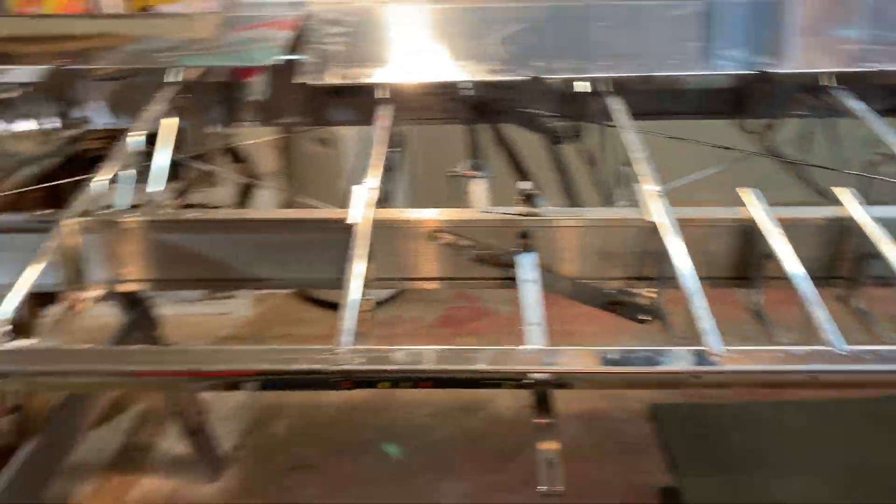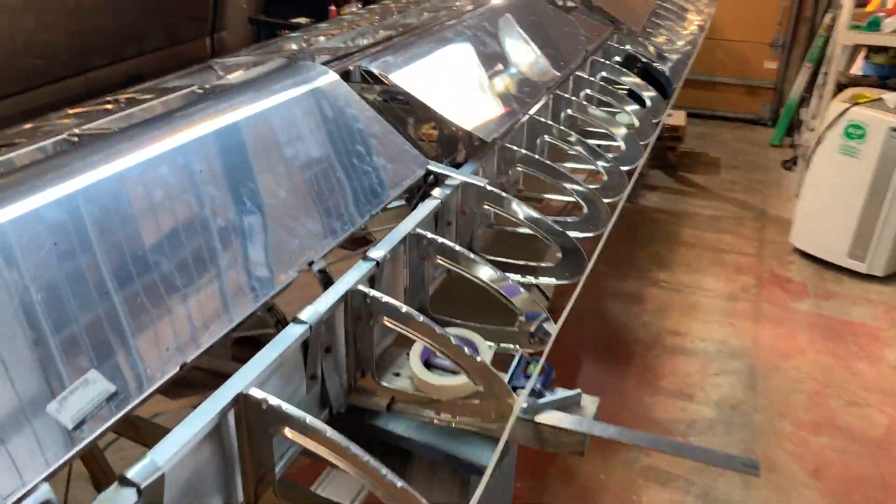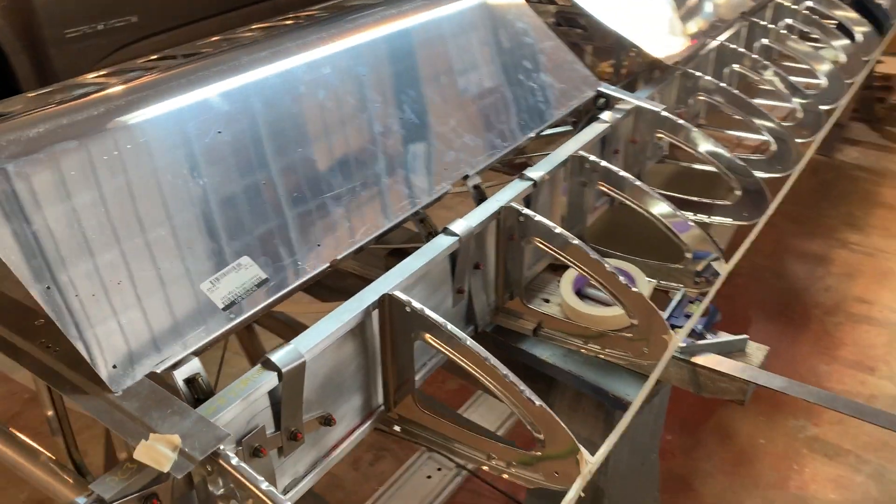It's very important — hopefully you've had this done when you did the drag wires and all the rigging — because the leading edge skins are really going to lock everything in place.